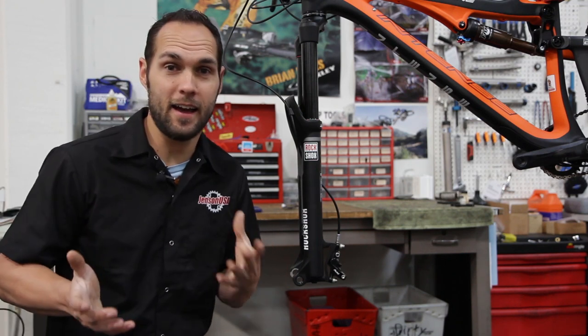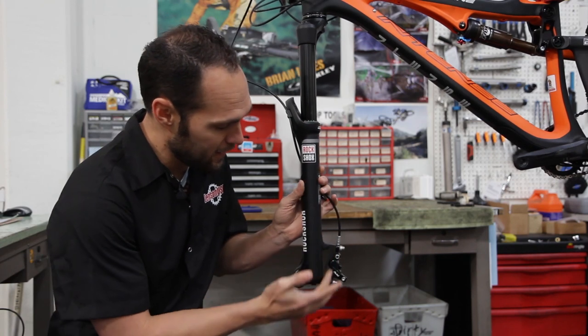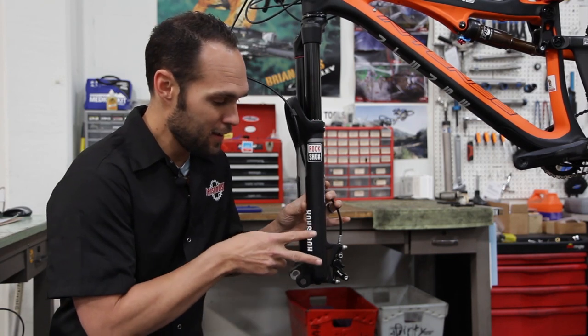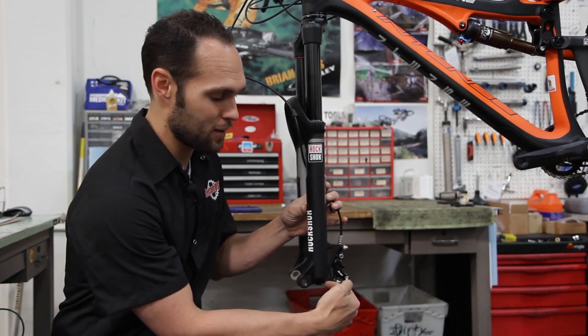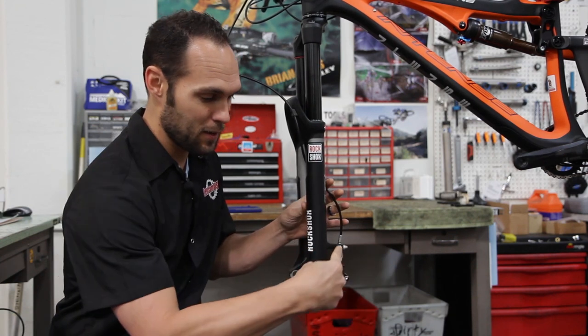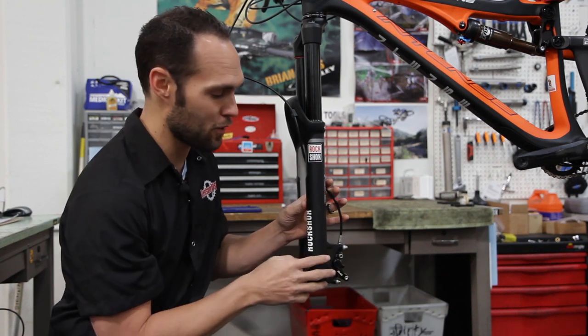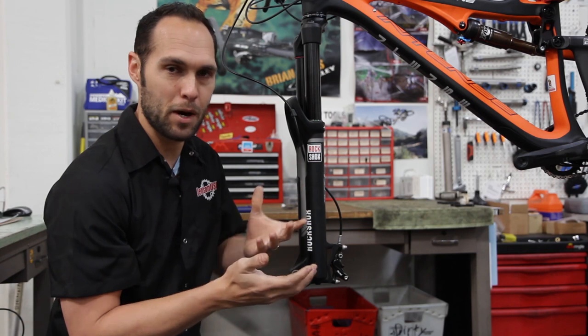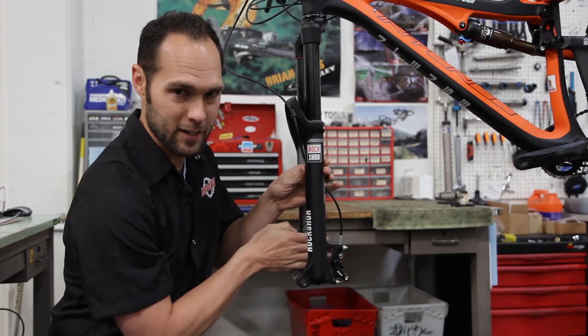Let's look at how a post mount looks. This is a post mount here, and you can see that post actually means we are screwing directly into the back of the fork. It's not coming in from the side — it's coming from the back towards the front of the fork, and that's where the name post comes from. It's just a straight post coming across.